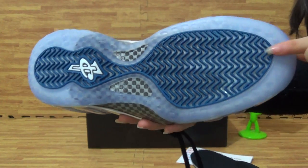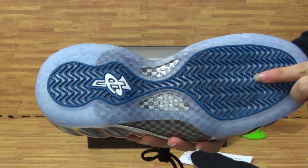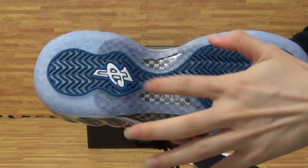This is the bottom. Ice blue, also with real cotton fiber here.